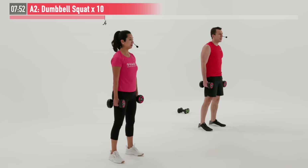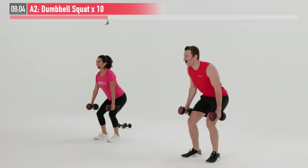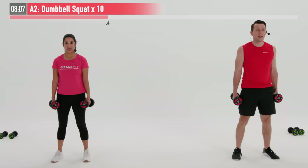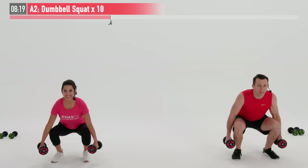My brother-in-law was recently staying with us and we were working on squats together, and his squats were night and day better as soon as he slipped his running shoes off — just another little trick there. This is number eight, so you have two more reps. Working those hamstrings, glutes, quadriceps, even your core and your grip. Last one — and 10. Nice work.